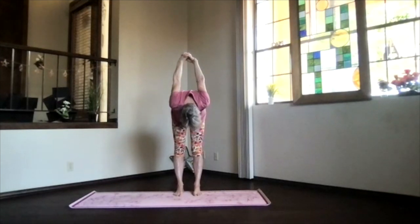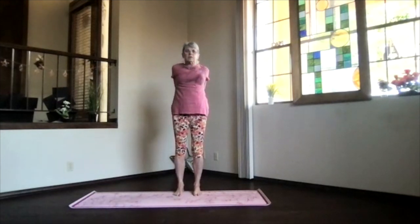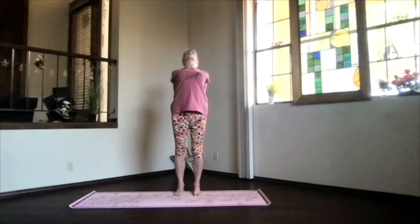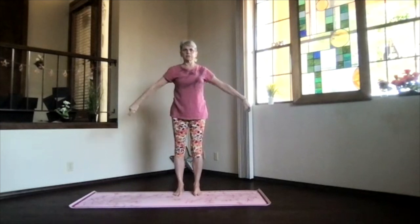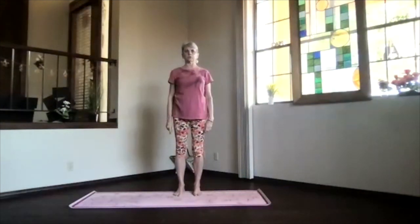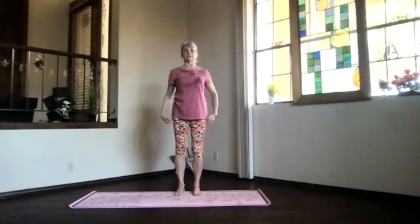Slowly wind your way back up, and again a nice back bend through the heart especially. Inhale up, releasing into mountain pose. Take a moment — just feel your spine getting more activated.